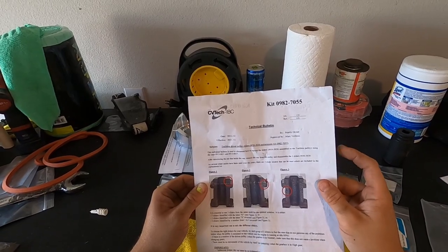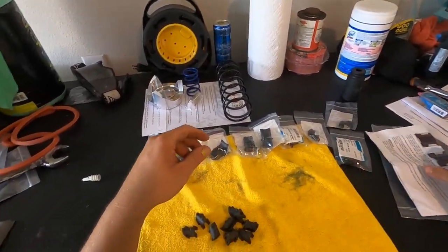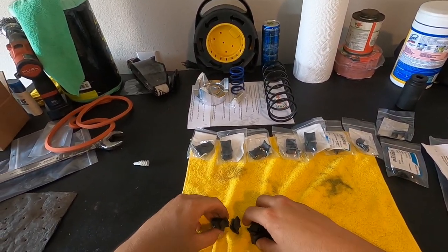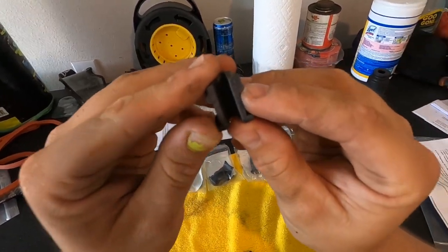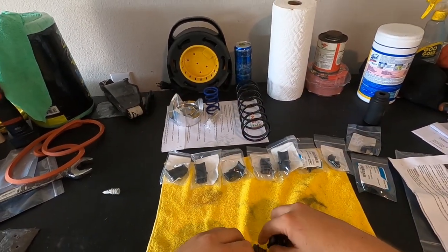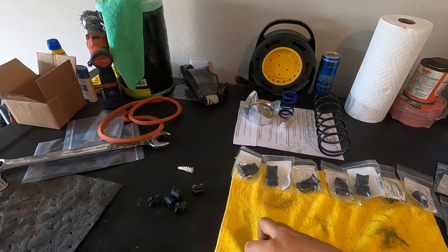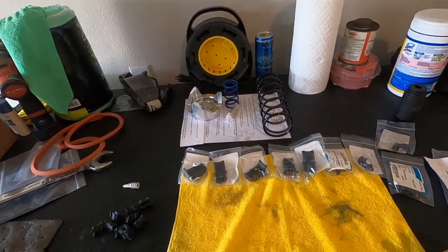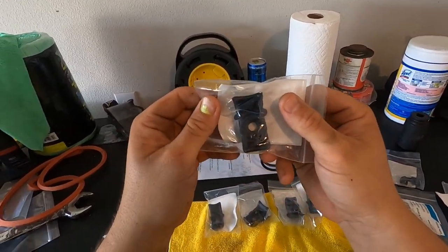It essentially wants you to test fit each of the three because they have symbols — like this one's an O — and you match them up. There are two other types just like it, and it wants you to try each out and see which one is best for the creeping issue. I don't have that issue, but we'll give it a shot. These sliders are new.